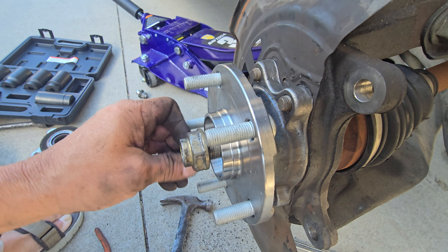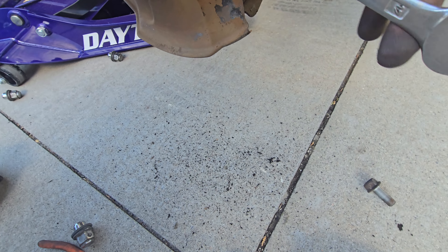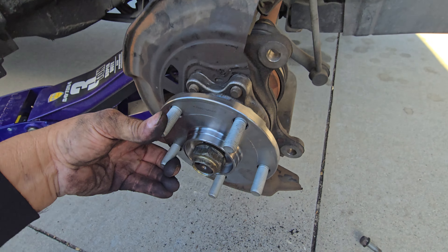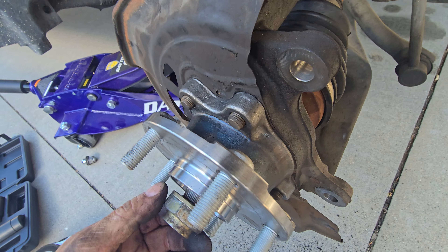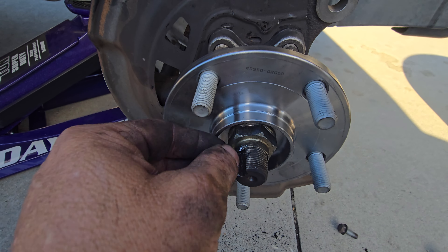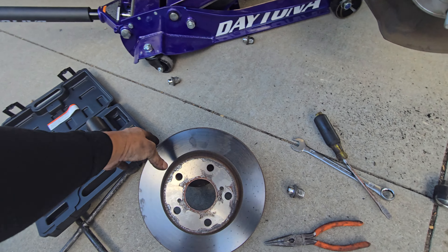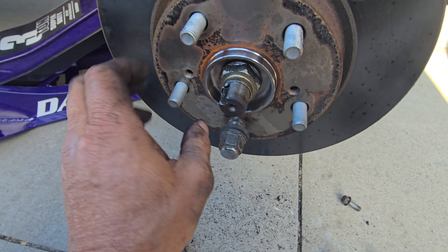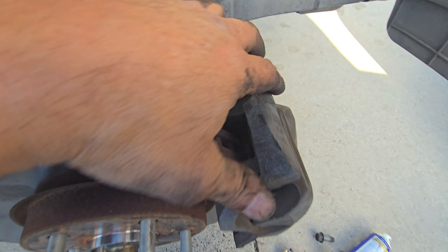I'm already practically done. Just make sure that all the bolts are tightened. Use a hammer to hammer it down if you have to. It's done — I just have to put the nut on, making sure the axle is on all the way. When you tighten the nut, make sure that you punch in the area to lock it. Now to put the rotor on — put a lug nut to hold the rotor in place so you can slide the caliper back in there. I slid it in there.